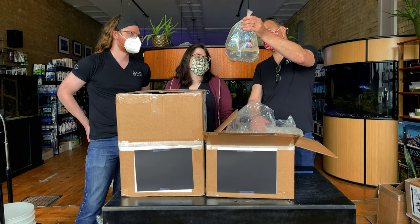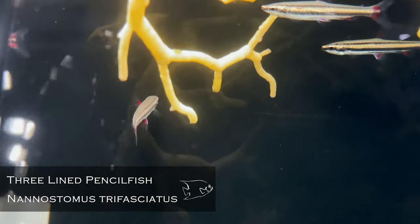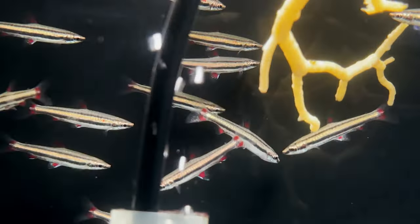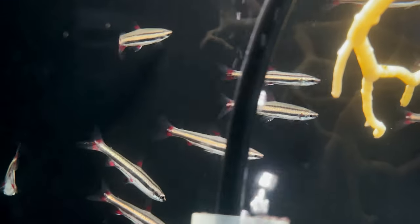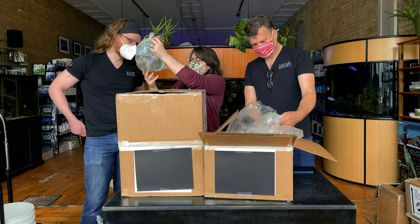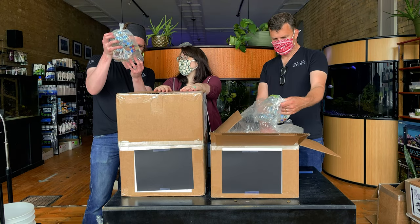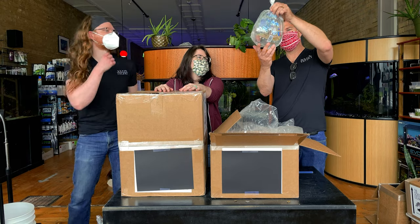Trifasciatus pencilfish — very nice. Put those with a group of Apistogrammas and bam — instant amazing tank. Or just keep trifasciatus pencilfish on their own, in which case you still have an amazing tank. It's a fish I knew would be cool, but I didn't expect it to be as beautiful as it is.